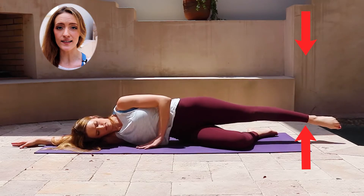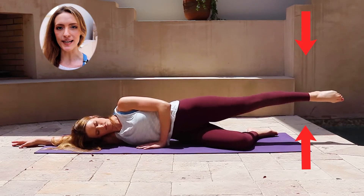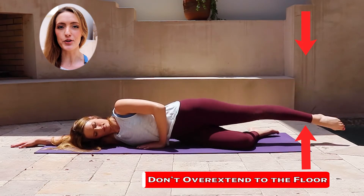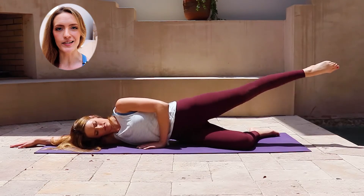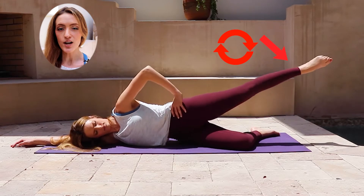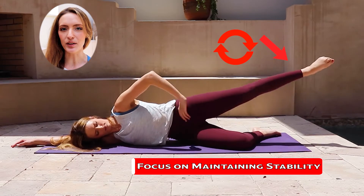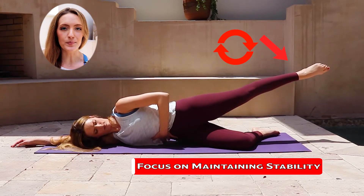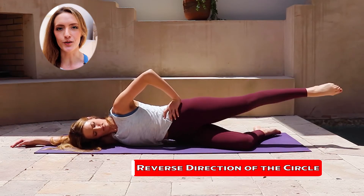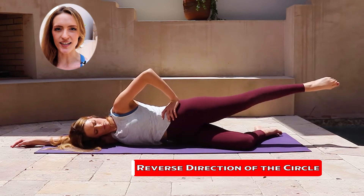Start with some simple leg lifts, lifting the top leg up and then lowering it down without letting it come all the way to the floor. As you're pulsing up, you're starting to activate the muscles on the outsides of the leg while mobilizing the hip joint. After a few reps, take it into rotation — in either direction, begin to circle the leg around, trying to keep the hips and pelvis as stable as possible and maintaining that stability in the obliques. Be sure to go in both directions, reversing your circle, before releasing and going to the other side.